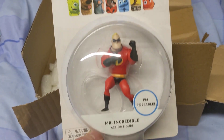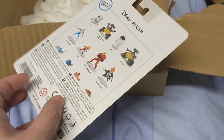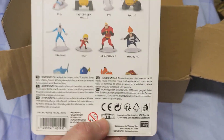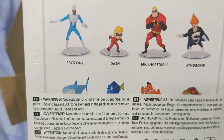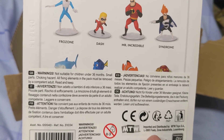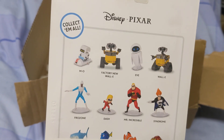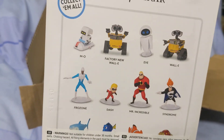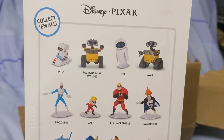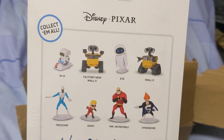It's the Mr. Incredible figure. I'm not sure if this is part of a particular range or series of figures. There are some other ones listed, although you can't see because there's a sticker on the back — so potentially 12 or 16 in the series. The figure I really do want, which I don't have, is Wall-E. So I'll try and get a Wall-E figure.